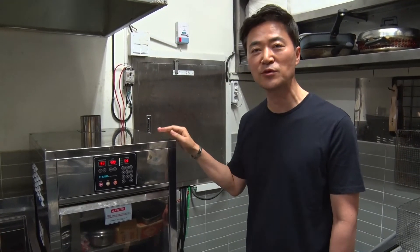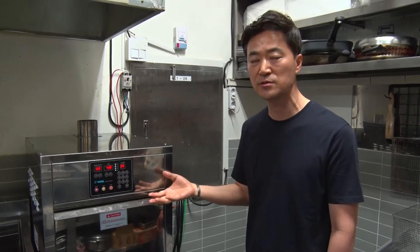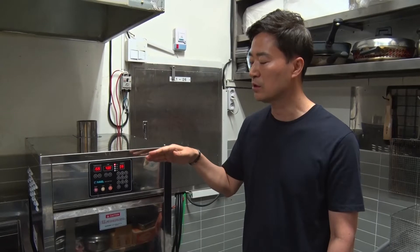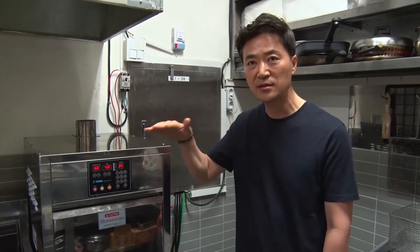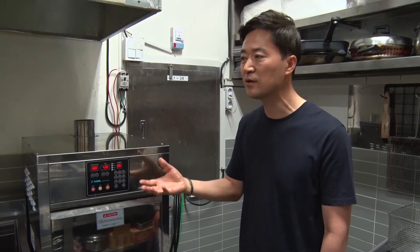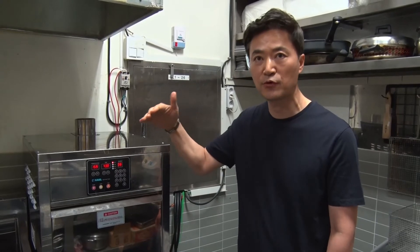As you see this machine, this one is a very simple way when you cook with this machine. So first of all, we need the basic temperature. You can keep the basic temperature always. And then if we want to cook, at that time you can push some cooking temperature.